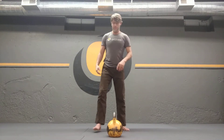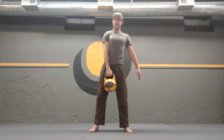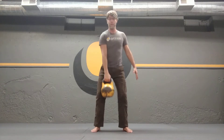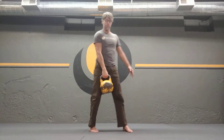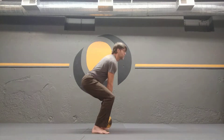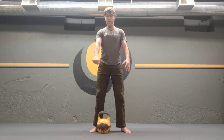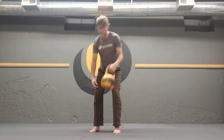After your reps on one arm, we're going to do some one-arm kettlebell jumps. These can be a hanging squat, hanging squat to toes, or a jump, holding the bell with just one hand. You'll need a lot more upper body bracing to brace with that bell. Then repeat on the other side.